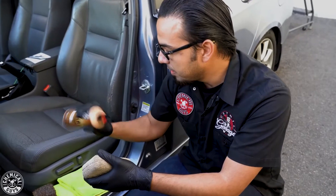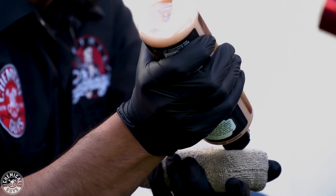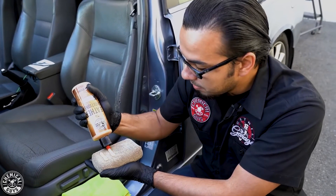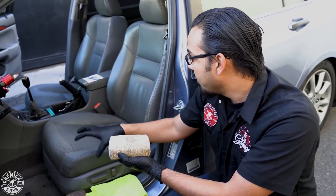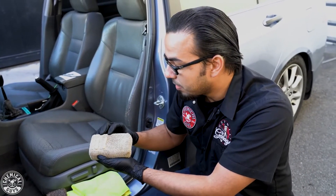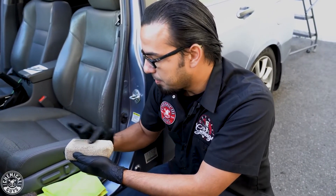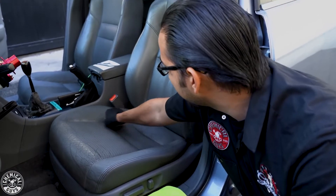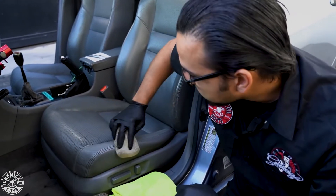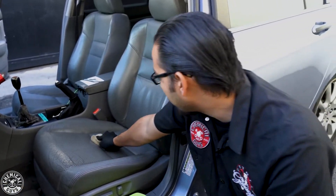Start by shaking the bottle to mix together all the nutrients — the vitamin E and everything your seats and leather products need to last as long as possible. We're using a tan applicator pad designated for leather jobs. For seats with a lot of perforation, stitching, or a two-tone effect, take the product on the applicator and spread it out with your finger to avoid heavy buildup in one area and prevent clotting. Dab it out and spread it into the surface — it starts bonding immediately, so there's no need to let it sit too long.